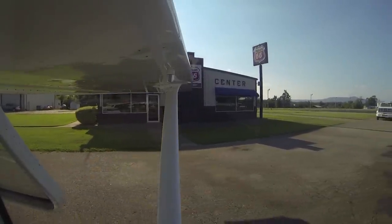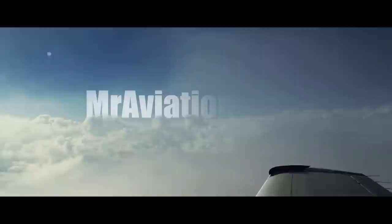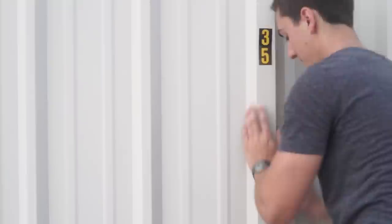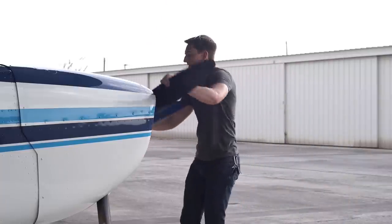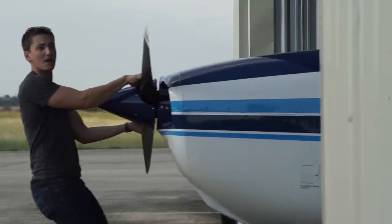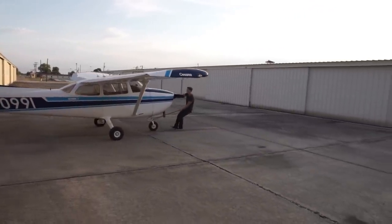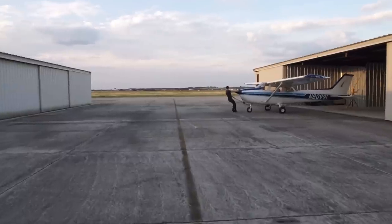I hitched a ride up to Mena, Arkansas to pick up our newly painted Skyhawk, and I couldn't believe my eyes. After owning November 80991 for almost two years, we finally made the decision to get her repainted, and the airplane is beyond beautiful.